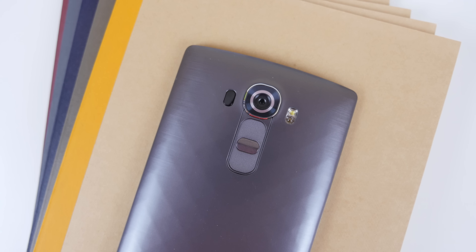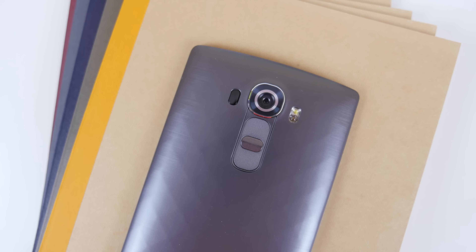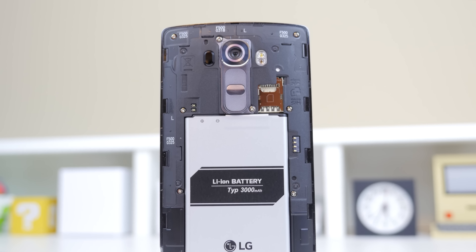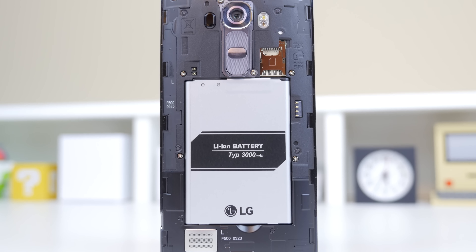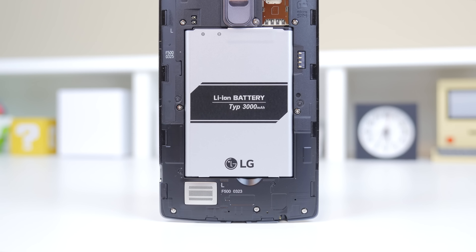It features a 1.8 aperture lens, and I'll definitely be testing that out and bringing you guys a dedicated camera test on the LG G4. Something that companies are increasingly moving away from are removable backs, as you may have seen with the Samsung Galaxy S6 this year where Samsung closed it off and you aren't able to remove your battery or access expandable storage.